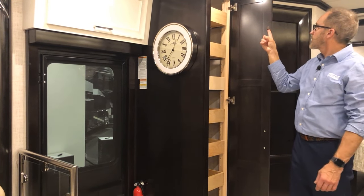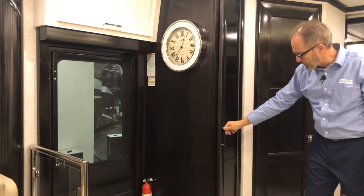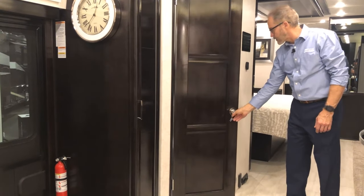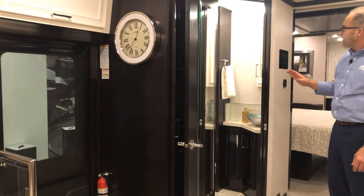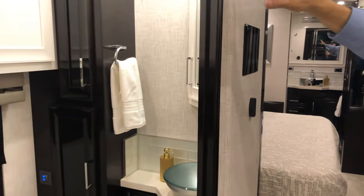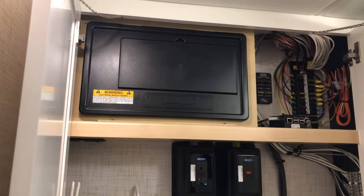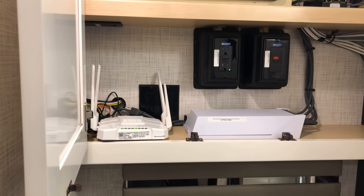The pantry door has small clips that lock the door into place when you close it — make sure they're closed all the way. Moving into the bathroom, this is your half bath. The half bath door just swings over to the side; there's a mirror on the inside. As we move into the half bath, there are two large cabinet doors that house the electrical 120-volt box, your Wi-Fi router, your Starlink router, and all the 12-volt fuses.